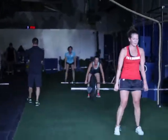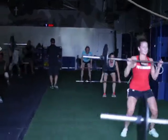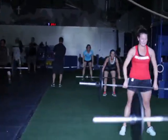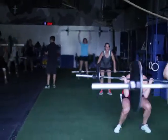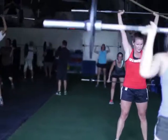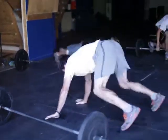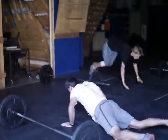Our skiers are doing ten rounds every minute of four deadlifts, four hang squat cleans, and then four push presses, and then they're finishing up with two burpees.